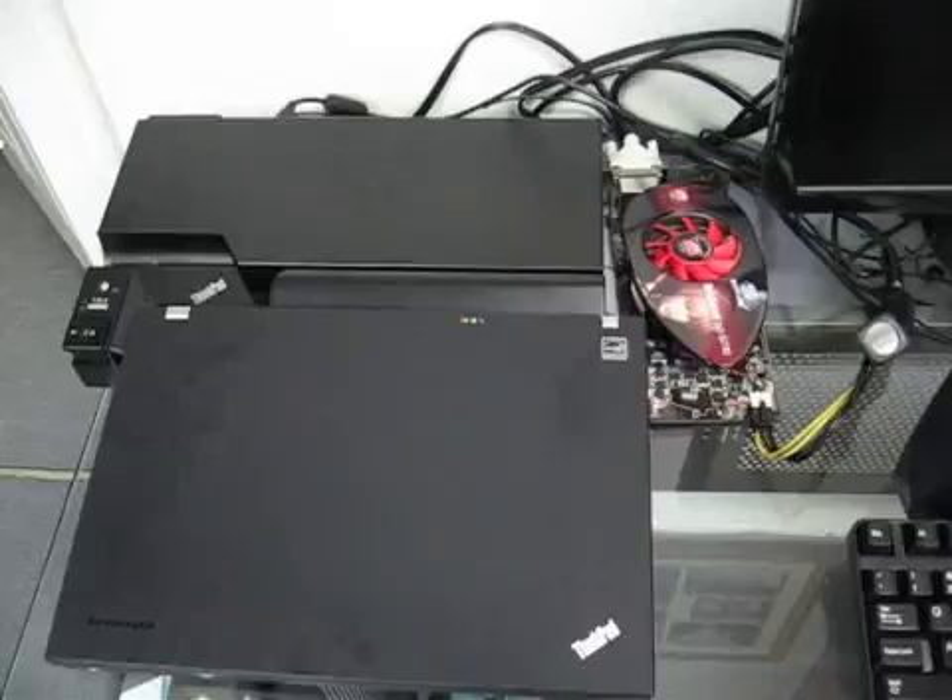The second piece is to get power to that graphics card. Most modern desktop GPUs take as much power or even more than a laptop, so your laptop is not going to be able to supply that power. There are some off-the-shelf solutions for this but they're a little pricey, so I decided to go with my own. I just took a power supply from an old Dell mini computer, butchered it up, and plugged that into the graphics card, and that worked pretty well for me.